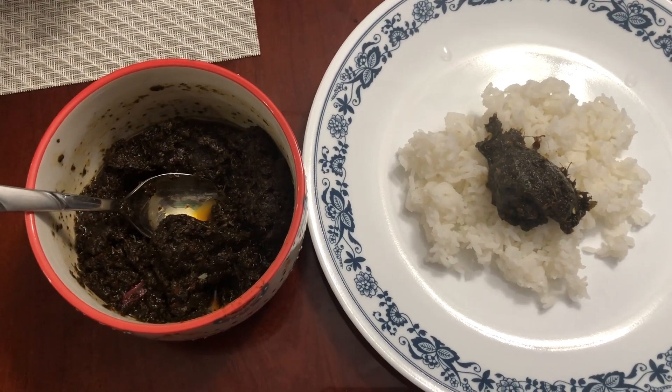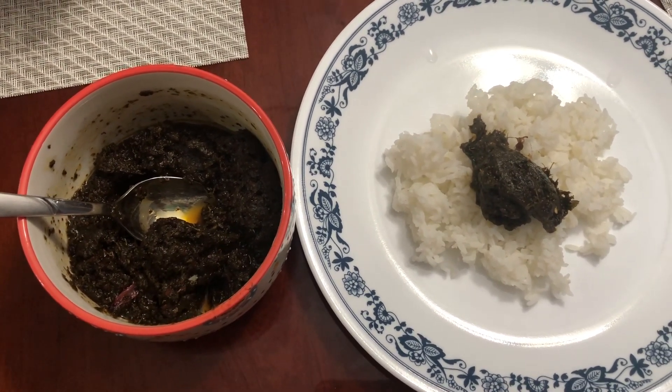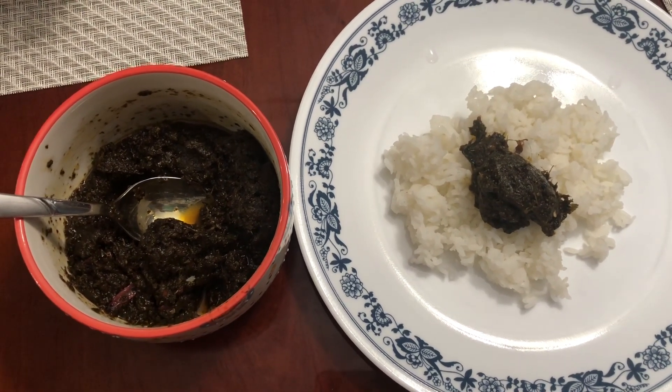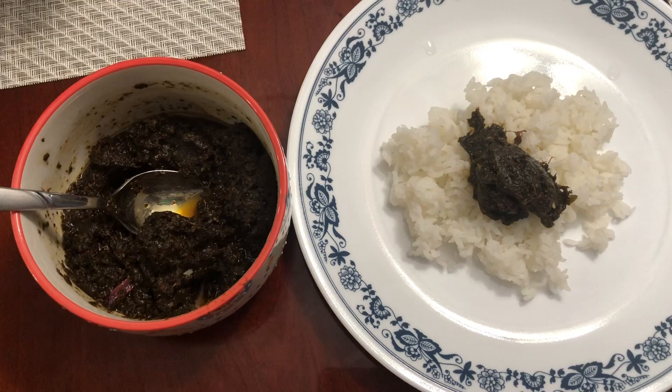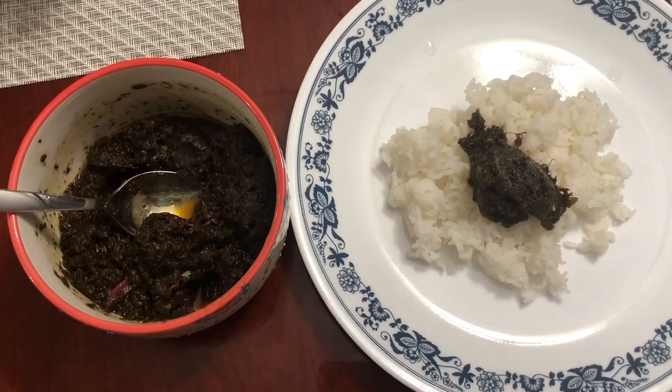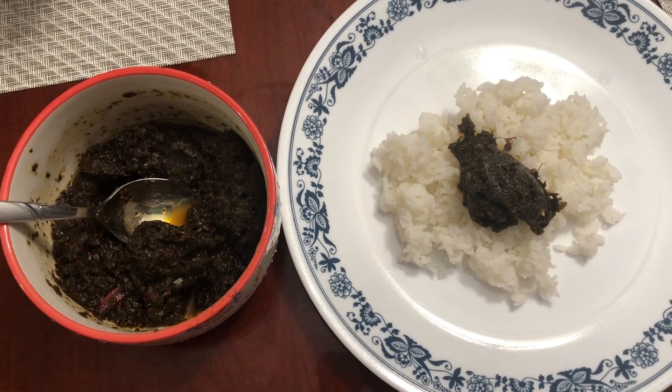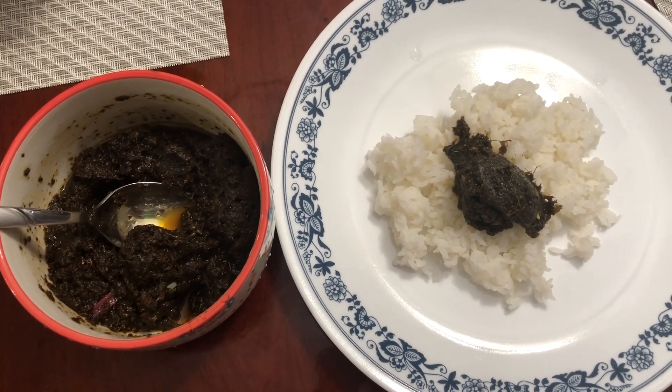Very tasty puliche keera tokku — gongura pickle is ready! You can eat this with hot rice. It is very, very yummy. Thanks to my friend for giving me the gongura. If you like this recipe, share and subscribe to my channel. Enjoy, and thanks for watching. Bye-bye!